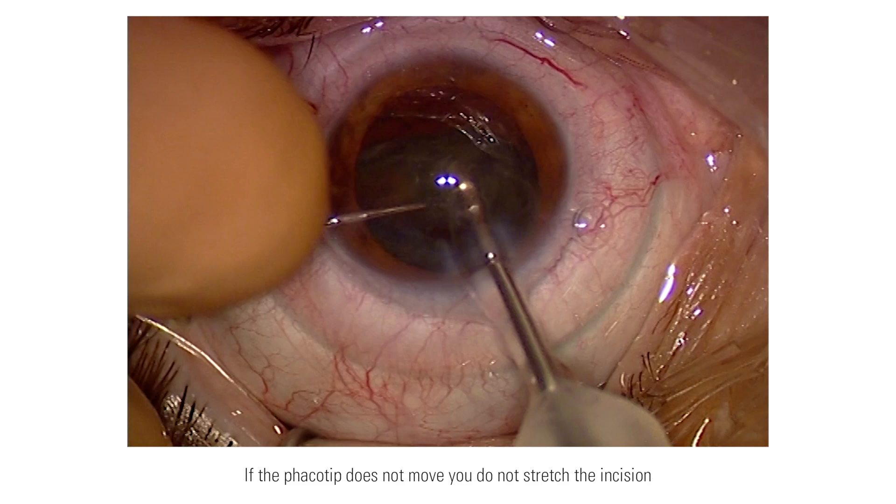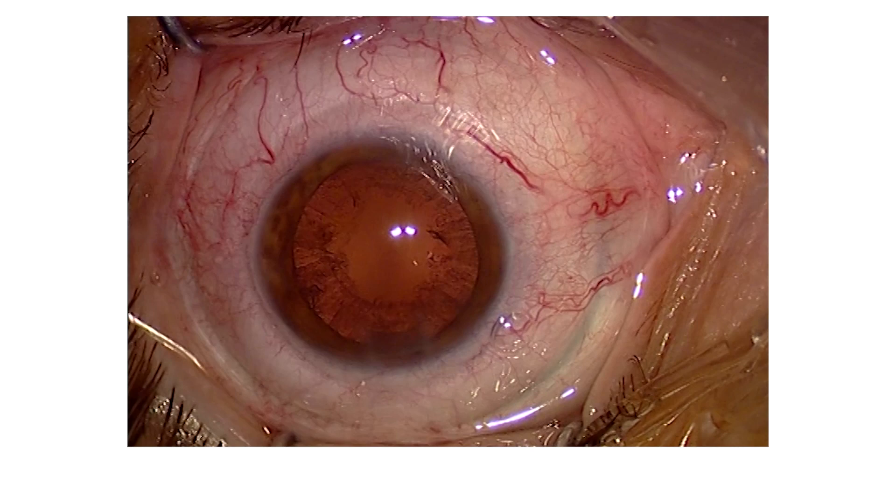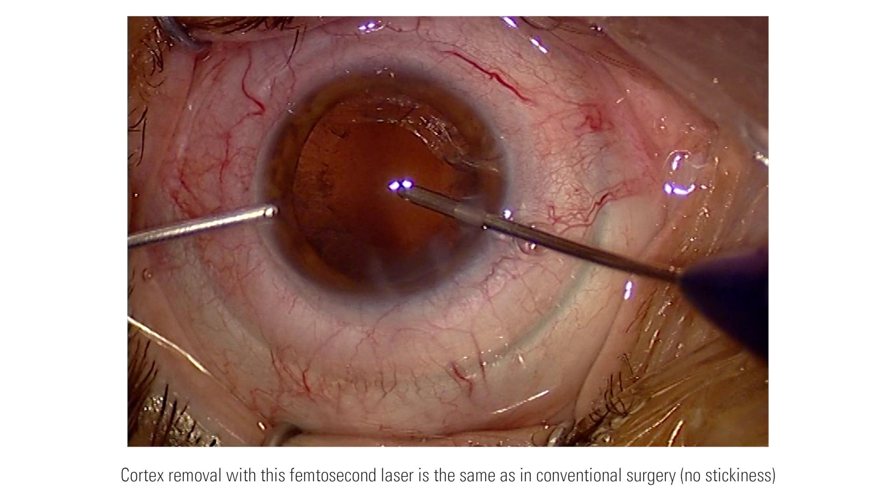I use disposable instruments during the irrigation and aspiration process. When I am aspirating the cortex, I do not feel a difference compared to a conventional case. This might be because of the low energy the laser applies, so there is no stickiness.